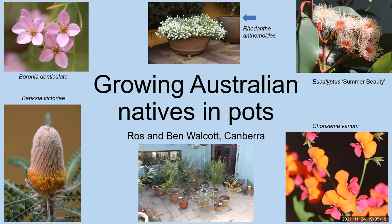Thanks very much, John, and I would like to welcome everybody to the Zoom and particularly to welcome Ben Walcott, who will be leading the session, Growing Aussie Natives in Pots. Ben is a co-leader of the ANSPA study group on containers, and prior to that, he was the study leader for the garden design group, and also president of ANSPA for a period of time, and has a fantastic garden in Canberra with over 1,000 native plants of various descriptions.